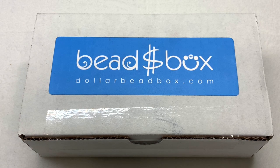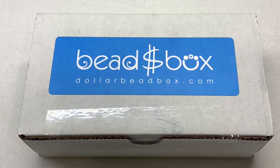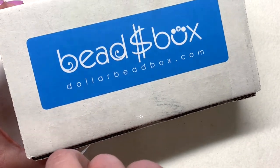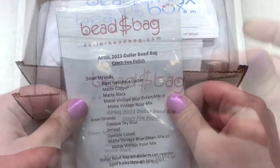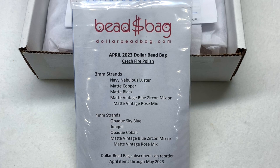The Dollar Bead Bag is an additional eight dollar a month add-on where you get eight strands of four millimeter and three millimeter fire polish beads. That's something you can choose to supplement your box subscription with, and it's typically located on the top of the package. There's our Dollar Bead Bag — you can see it's got the contents listed. There are four different colors in each category, and these strands will be available to reorder for just a dollar each through the month of May.